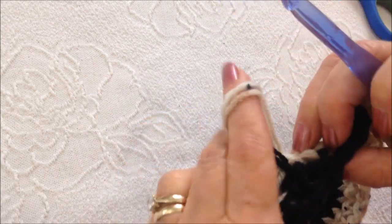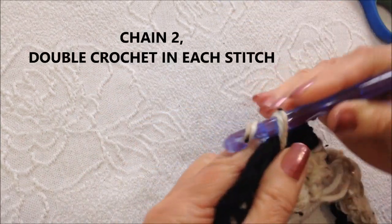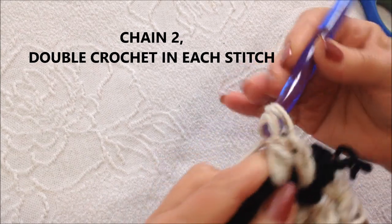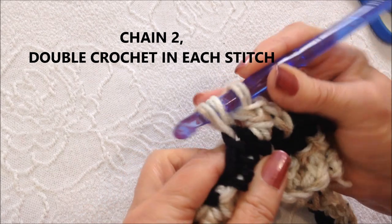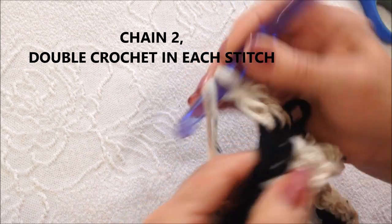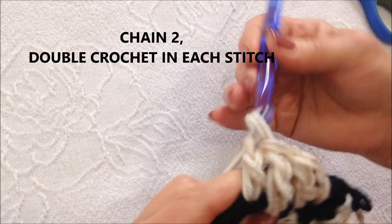I left my other yarn connected and I'm just going to pull that up in that last stitch. I'm going to chain two and double crochet in each stitch all the way around. To make a double crochet: yarn around the hook, insert into the stitch, pick up the yarn and pull it through, pick up the yarn and pull it through two loops, pick up the yarn and pull it through two loops.